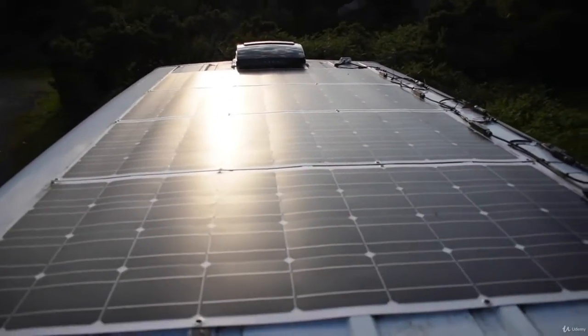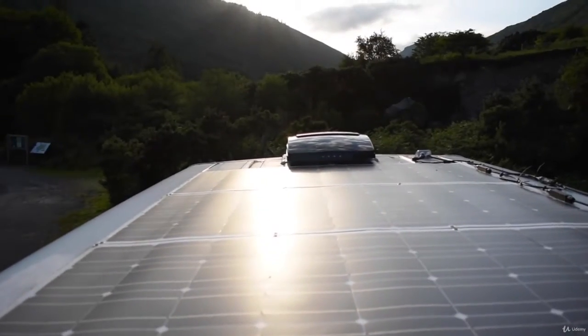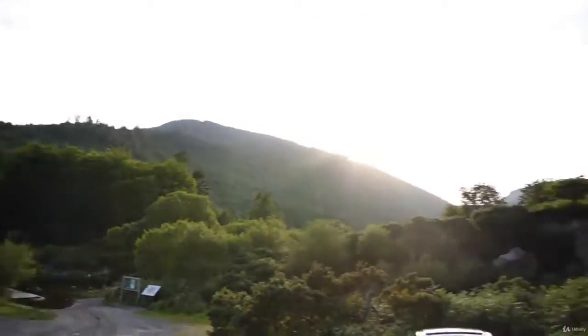Up on the roof we've got 400 watts of solar, like I said, and a fan up there as well. We are in Glenmalur Valley in Ireland, which is one of the most beautiful spots in the country.